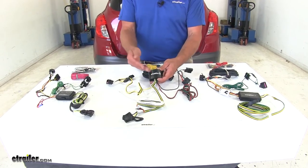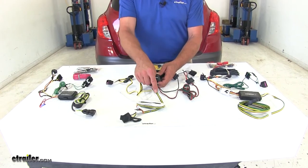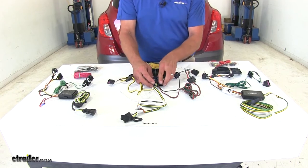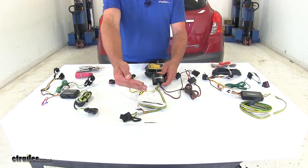Now each one is going to have a converter box. It's going to take the signals that it gets from our tail lights and convert that into a usable signal for our trailer or our cargo carrier. The second thing this is designed to do is isolate the trailer from the vehicle.